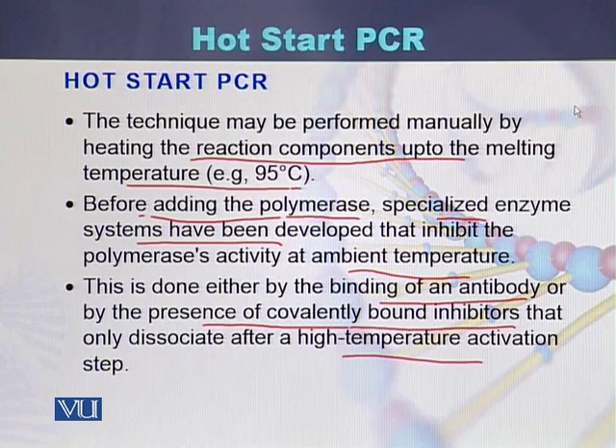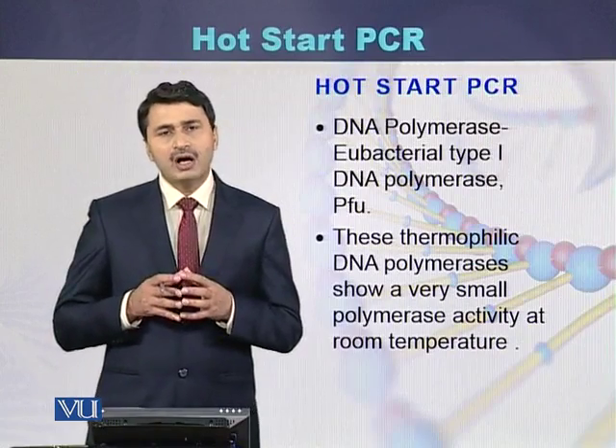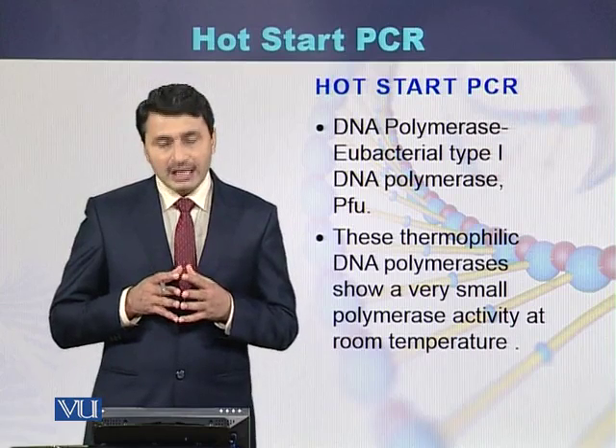The high temperature activation step is the first step of the polymerase chain reaction — the denaturation of DNA — which occurs at 93, 94, or 95 degrees centigrade.